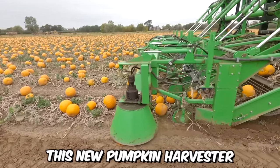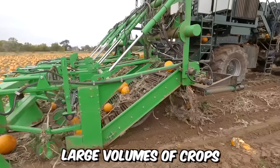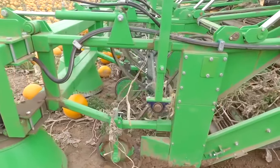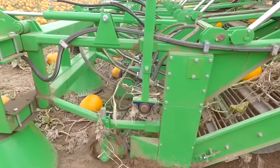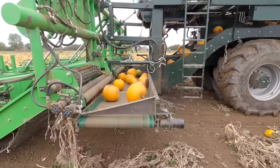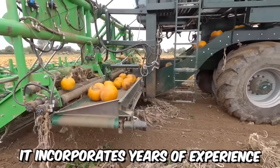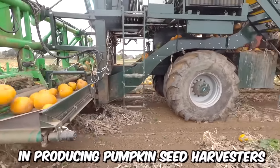This new pumpkin harvester is a real lifesaver for farmers when it comes to harvesting large volumes of crops. The machine has a mechanical drive and truly impresses with its functionality, shape, and unique design. As claimed by the manufacturer, it incorporates years of experience in producing pumpkin seed harvesters.